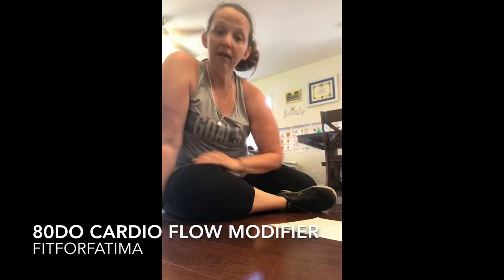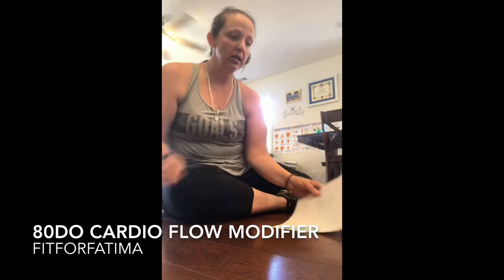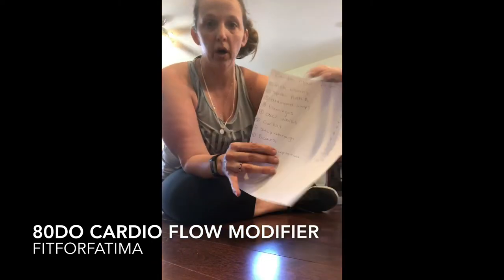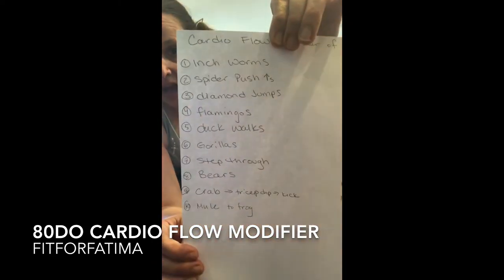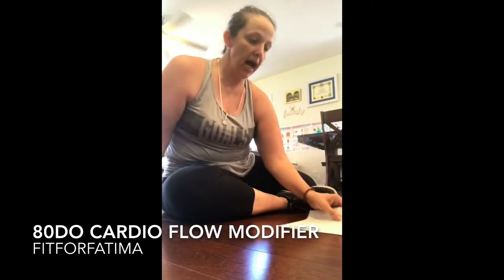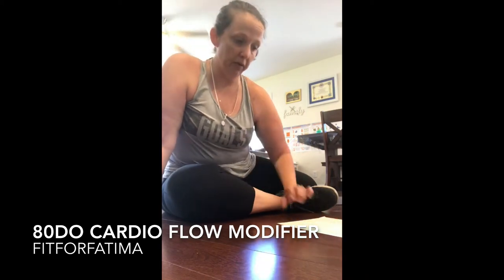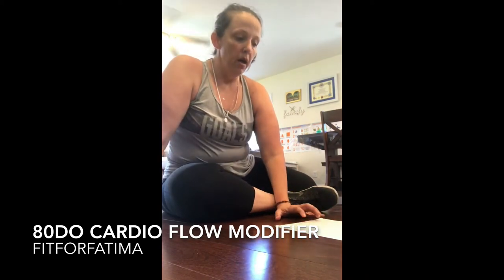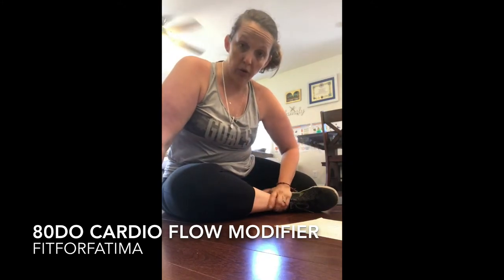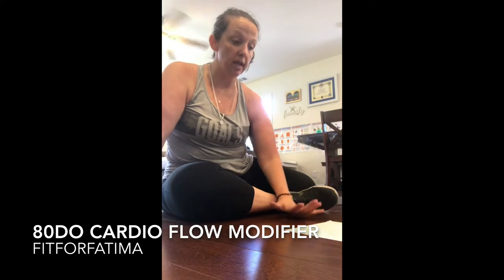But I have figured out a way to make this work. What I've done is I have written down the order of the workouts and then how the reps progress over the week. I keep this in my 80 Day Obsession binder and I just pull it out every time we have cardio flow. So basically there are 10 exercises that you do on this day and they progress like such.